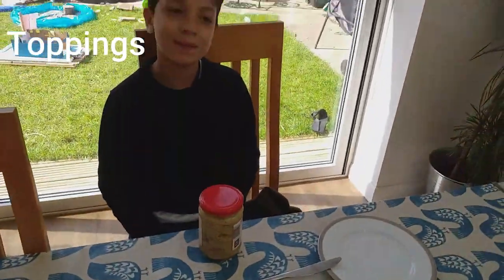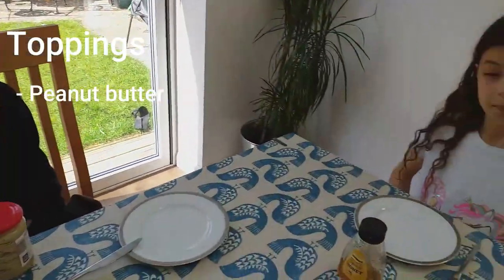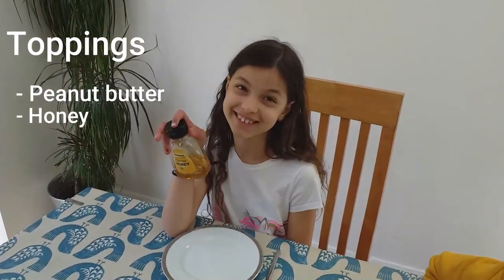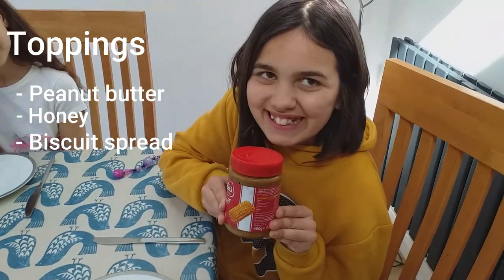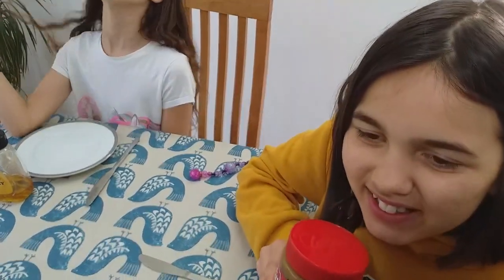Nabil has chosen peanut butter, Isla has chosen honey, and Samina has chosen biscuit spread. You can also use chocolate spread if you like.